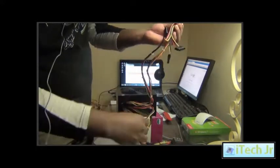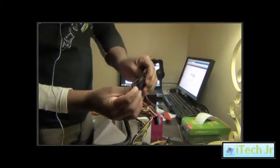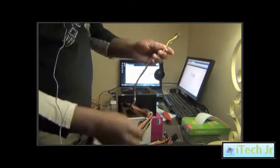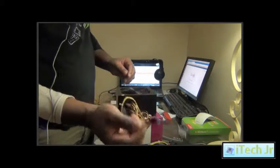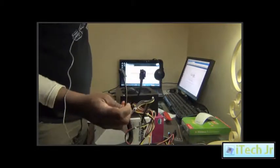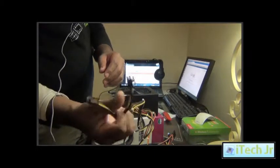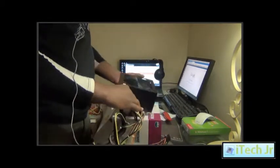We have a 5th SATA connector here as well. We have a 6-pin connector for the PCIe. We also have the 4-pin for the floppy drive, and a 4 plus 4 pin for the CPU. That's all.